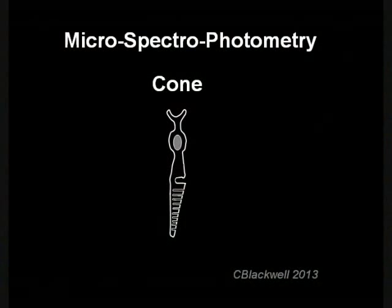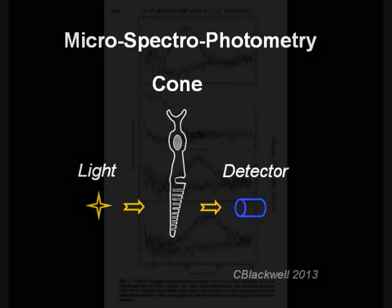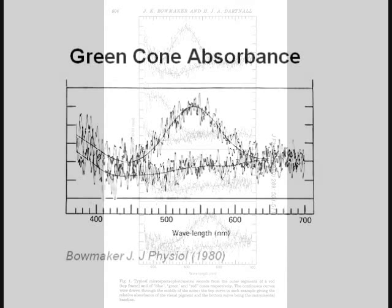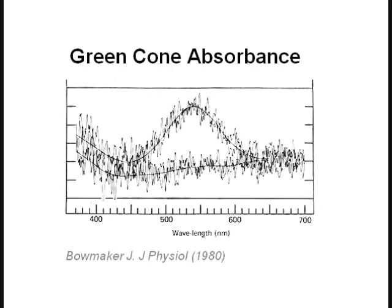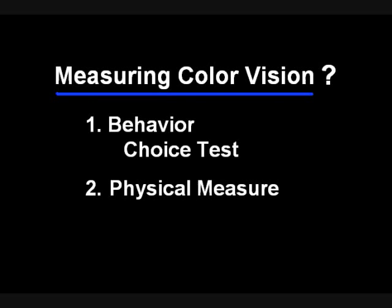An example of a physical measurement of cone sensitivity is spectrophotometry. In principle, you take a very small piece of retina, small enough to shine a light of known composition through an individual cone cell, then measure the light coming through the other side to show which wavelengths are absorbed. Here is the result of just such a test done by Bowmaker in England in 1980, from a human retina showing the absorbance for rods and the three different types of cones. When results from multiple cones are averaged, it shows the peaks and ranges of cone sensitivities.